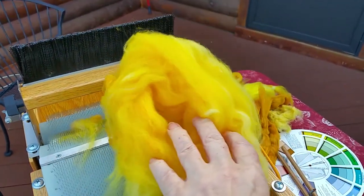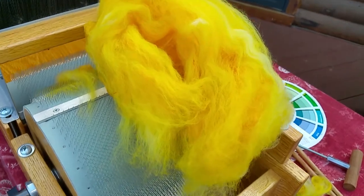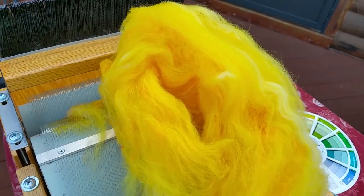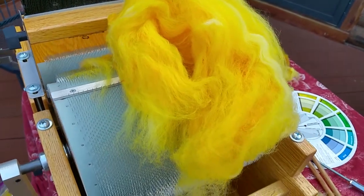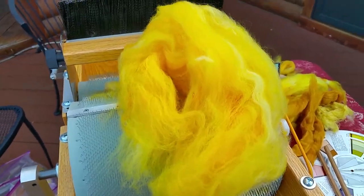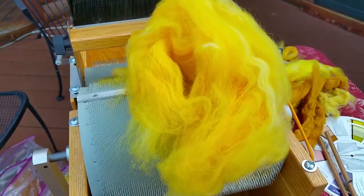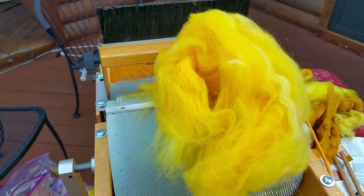As you can see, there were streaks where the yellow dye didn't strike very hard. Just one pass through the drum carder and it's already a lot more blended. I don't want it any more blended than that personally, because I like my yarn to look like it was made by hand — I'm very proud of that.